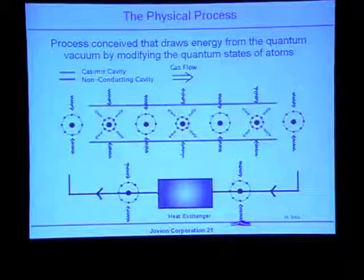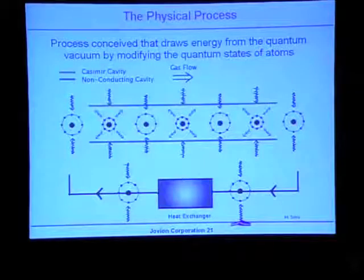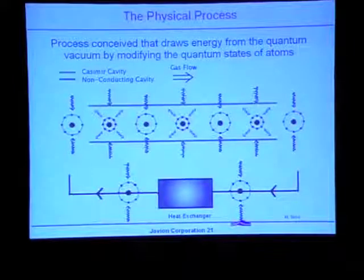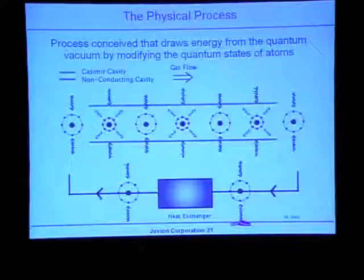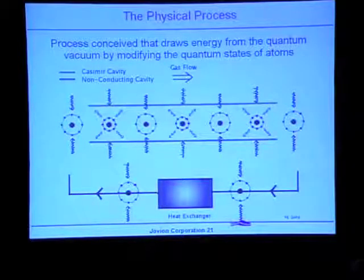When the atom enters a Casimir cavity — the orange lines represent plates — you would expect some emission of radiation from the atom because the orbit has shrunk a little bit. Then the atom moves out of the region between the plates into free space again, is pumped up by the zero-point field, goes back into its normal orbit, goes through another Casimir cavity, and so on. This can take place many times — in one of our prototype concepts, hundreds of times — the atom would move in and out of Casimir cavities, emitting some radiation each time.